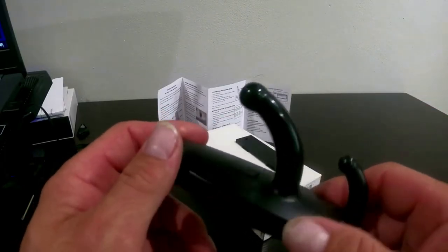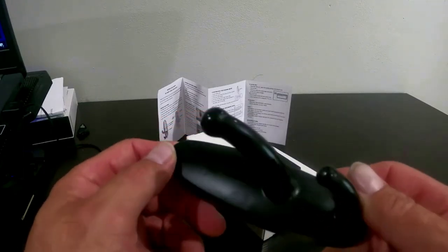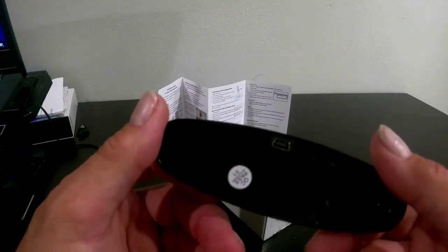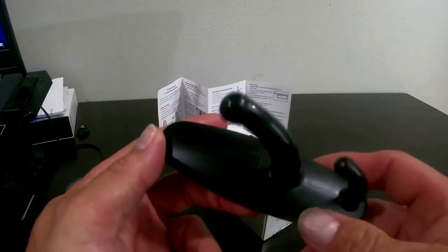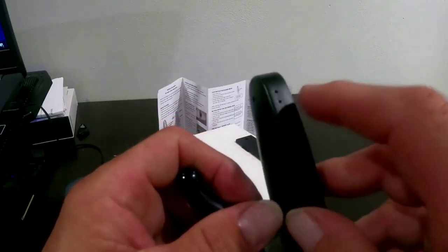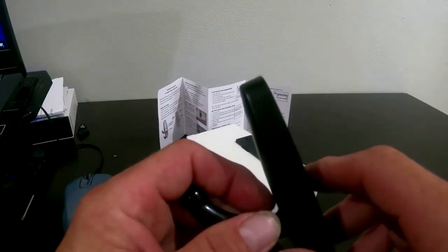This is going to stay charged for probably three to four hours once fully charged. If it's on motion detection, you might get two hours before it dies. It's supposed to record 1080p and audio. On the side there's a blue indicator light that tells you when it's powered on, and the other hole is the microphone.